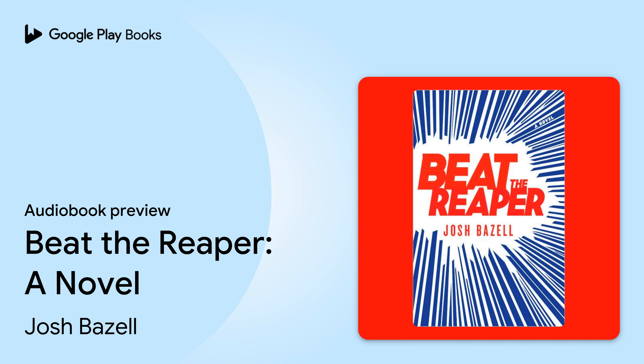Hachette Audio presents Beat the Reaper, written by Josh Bazell, read by Robert Petkoff.